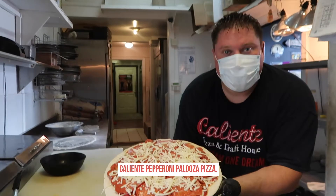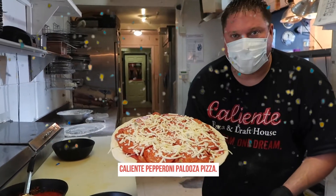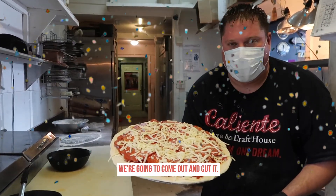There you have it — we're going to get the pepperoni palooza pizza into the oven, and then we're going to come out and cut it.